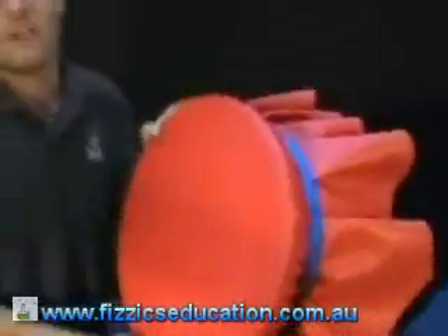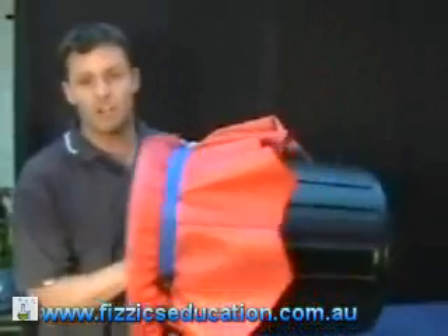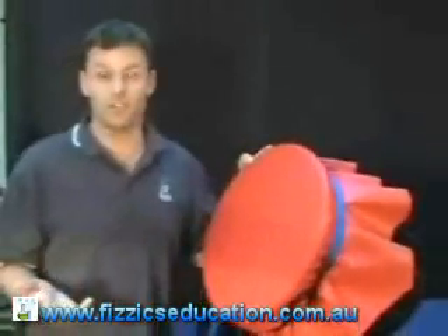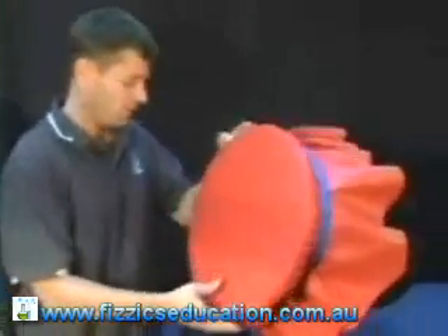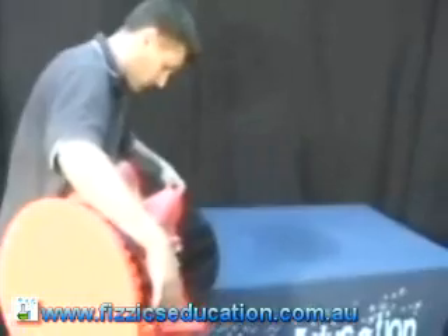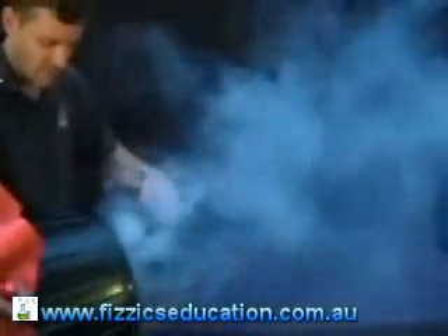If you hit the end, air is going to want to go out that hole. Let's see what the air looks like using the fog machine. Let's fill it up. Here we go. That's heaps. Plenty. Okay, let's have a look at what that air looks like.